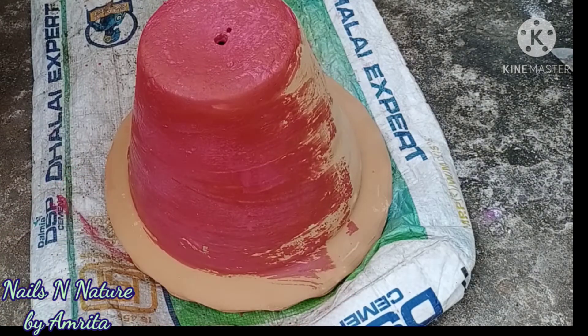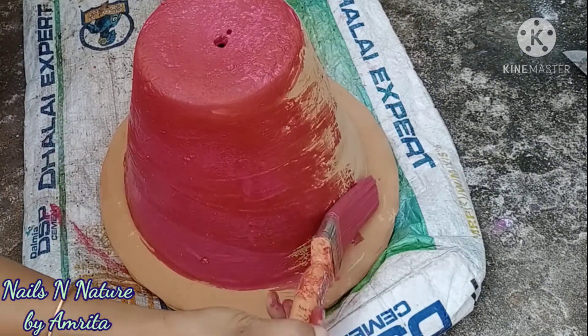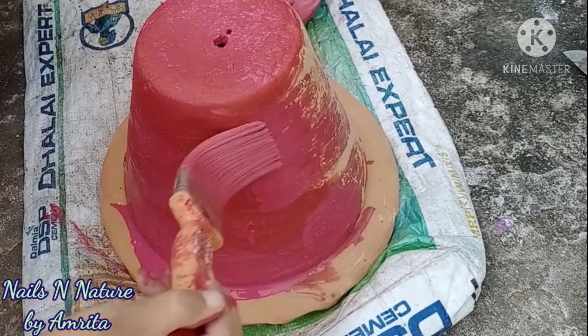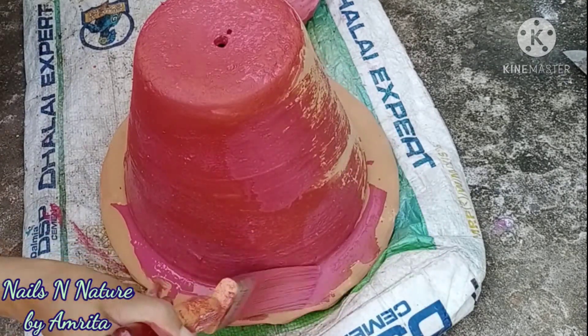As you can see, the color spreads pretty nicely and it's really easy to paint the pots using this paint. It's very smooth and the finish is really good. You can see how beautiful it looks after drying up.